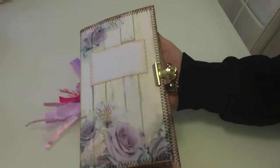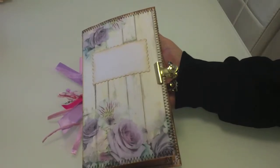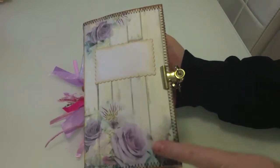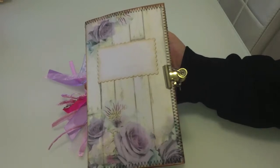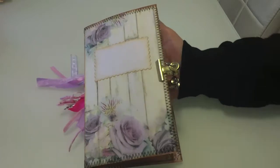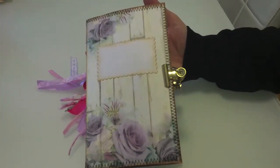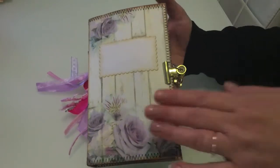Now this one is based on Genevieve Designs' vintage Wanderlust mini album. It comes in various sizes and this is the large one that I've made. I bought the templates and I've added things of my own. She's got lots of videos out there for you to see how you could make this up. But this is the one that I've made, which is for sale on my Etsy, Minx Creations UK.